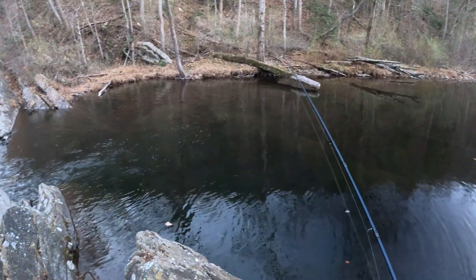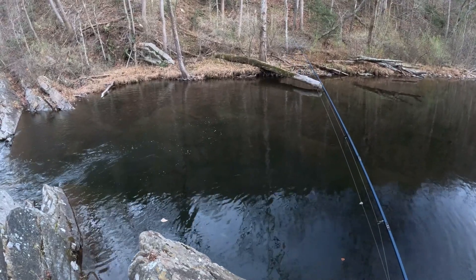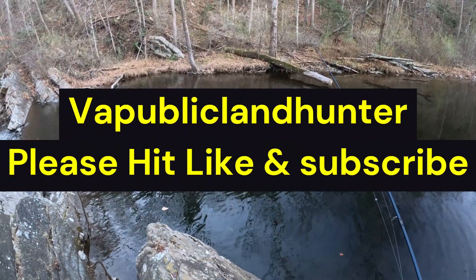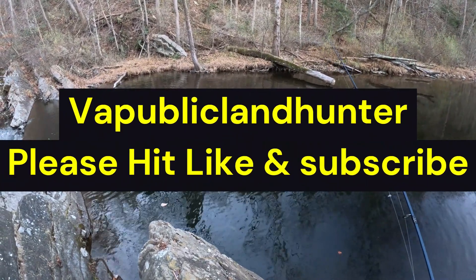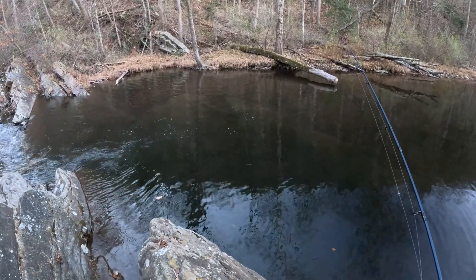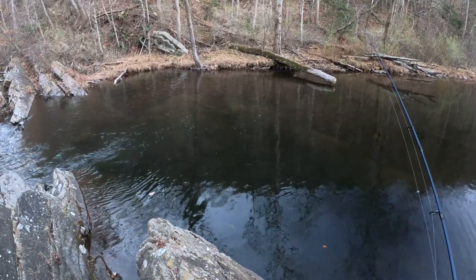Well, I reckon that's going to do us in for this video. I hope you all enjoyed — caught tons of fish today, had lots of fun. Please hit the like and subscribe, leave a comment and I'll be sure to get back to each and every one of you. Thank you and keep on fishing. VA Public Land Hunter out.